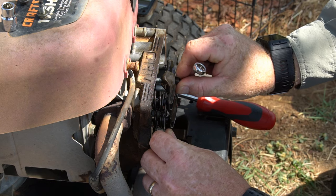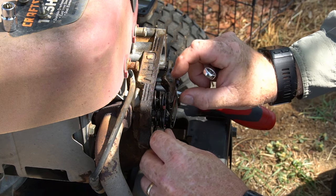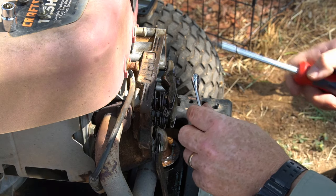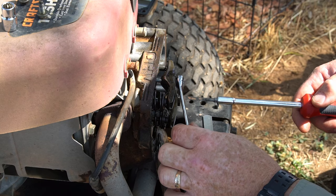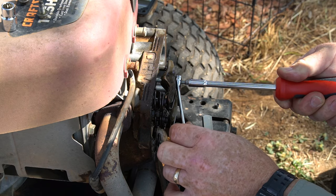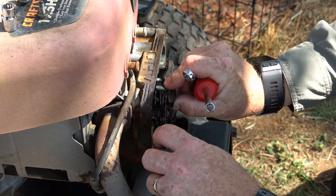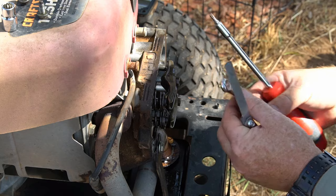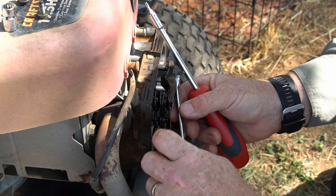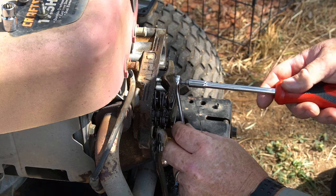Right now I'm trying to push the feeler gauge in and it won't go, so it's too tight — back off a little bit. You want it to be just where you feel a tiny little bit of drag. This is very sensitive. A little tiny bit of drag — that's where it's good, right there. Now be really careful not to move this. Once you put the wrench on, all you're doing is holding that nut in place while you tighten the jam nut — putting very little pressure on it. I got it a little too tight, so I need to back up just a smidgen. Right there — much better.